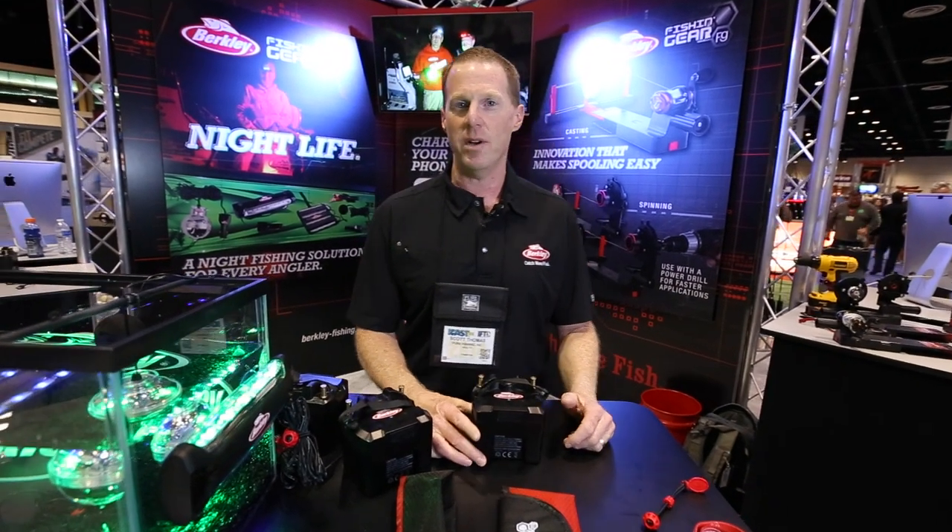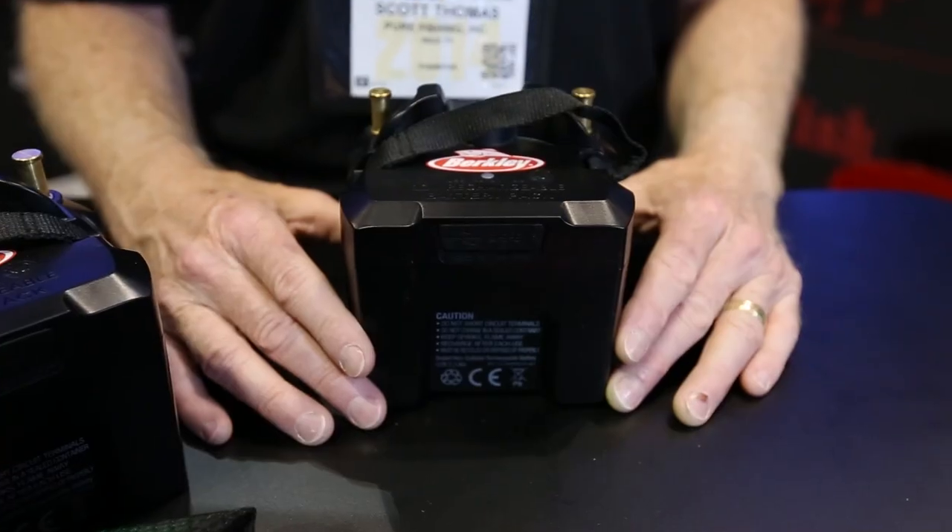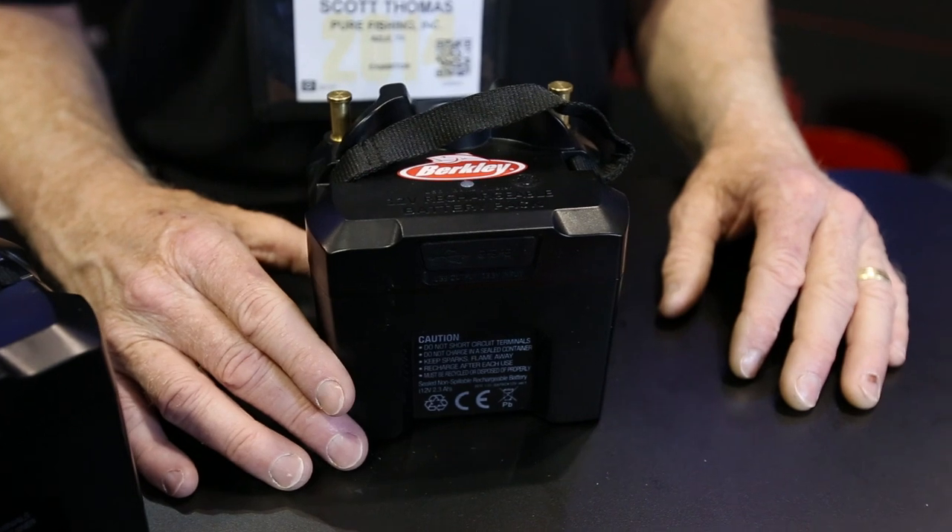This is Scott Thomas at ICAST 2014. I've got some new products to show you. One is the Berkeley Power Pack battery system. This is a really unique product that we developed at Berkeley.